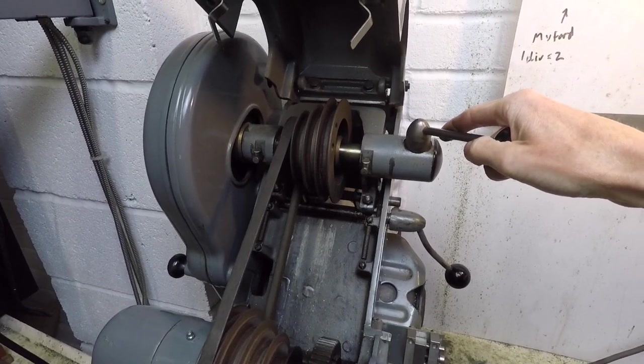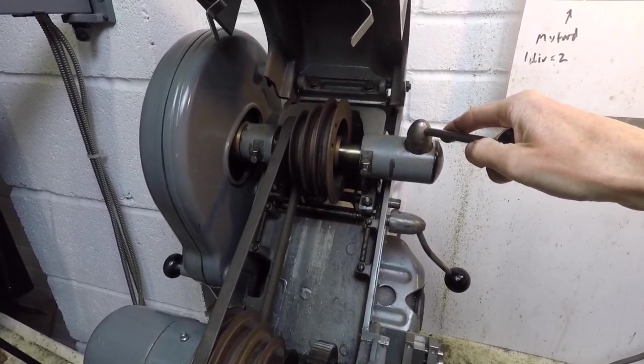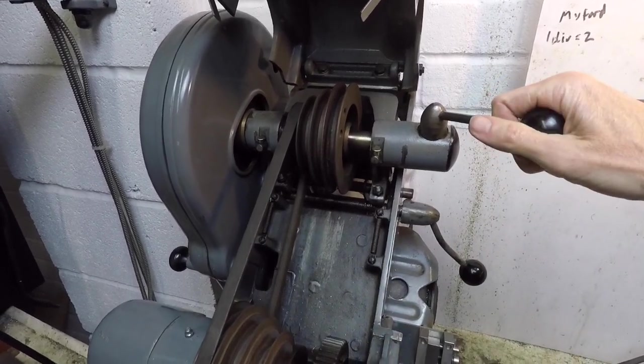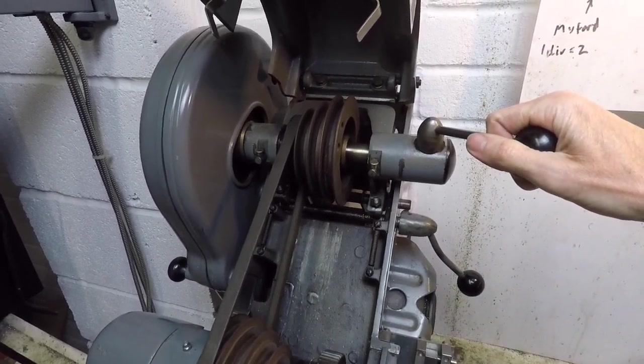This lever up here is the clutch — one of the best features of the Myford lathe in my opinion. It means that you can leave the motor spinning and disengage the spindle, which is far better than turning the motor on and off all the time.